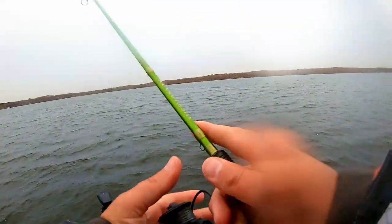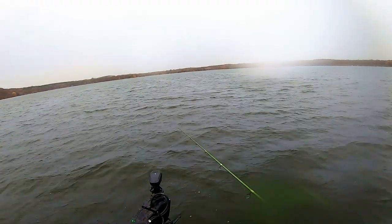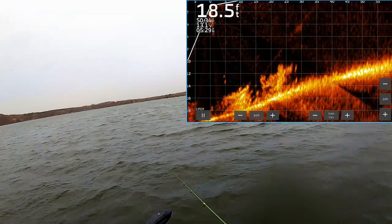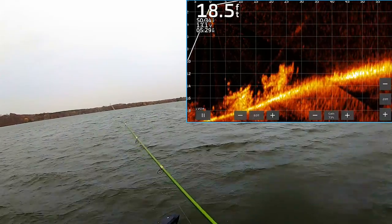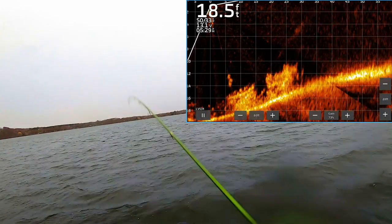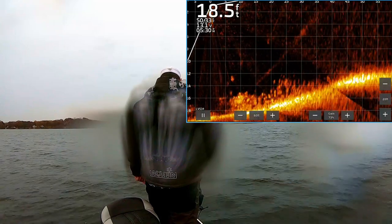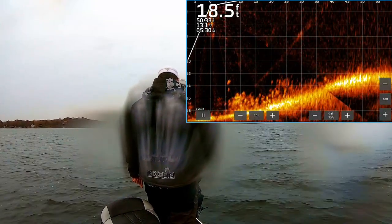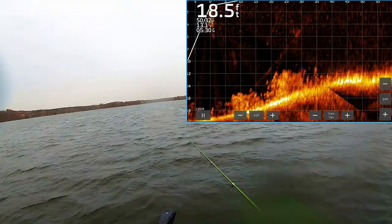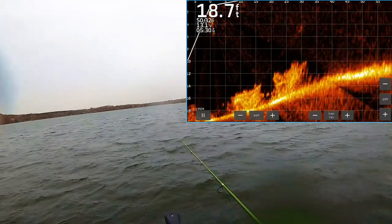Lipless crankbaits this time of year are a great way to cover some deeper water and help trigger a bite. Let me get this on the LiveScope for you. This lipless — as you just pop it — has little beads in it that help trigger a reactionary strike. When they get close, you use the ice fishing technique where you're just rocking that tail, slowly raising it up and giving it a couple jerks to get their attention.